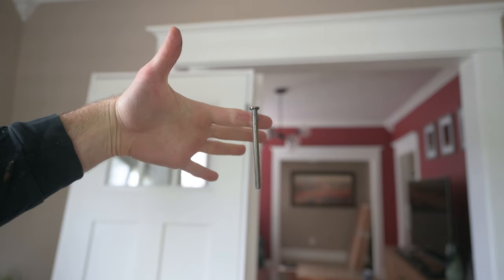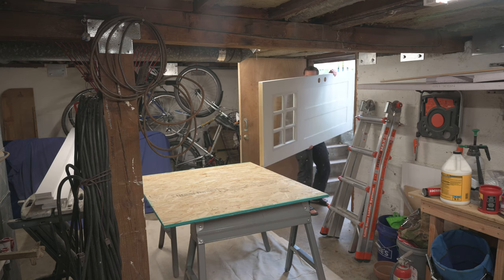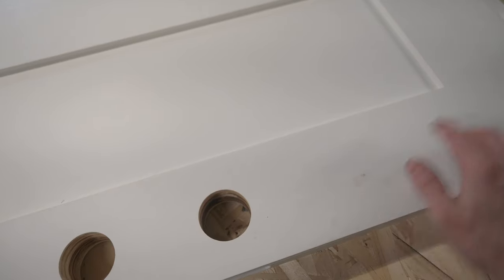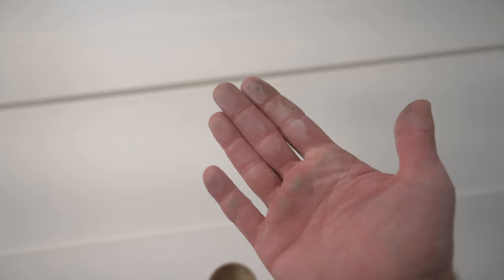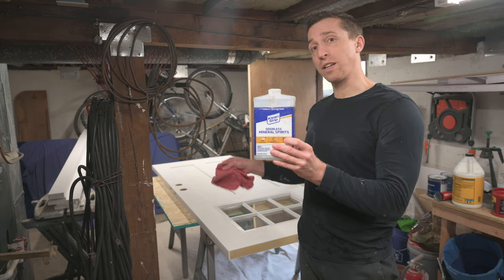I'm bringing the door down to the basement where I can paint it horizontally. I want to clean up all these little smudges and also this seems to have a bit of white dust all over it, so I want to give it a good wipe down before we start painting. I'm going to use a little bit of this to try and clean up some of the smudges.